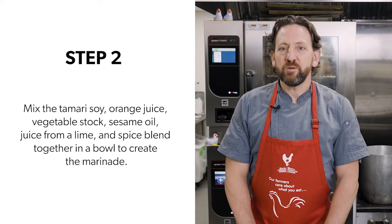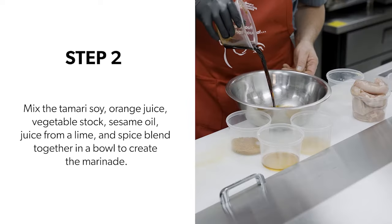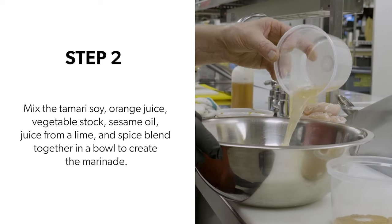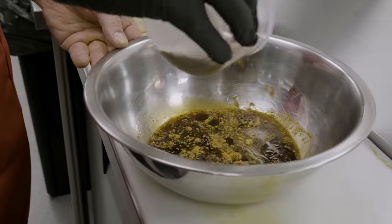Step two, create the chicken marinade by mixing the tamari soy — this could be regular soy as well — orange juice, vegetable stock, juice from a lime, sesame oil, and the spice blend, all mixed in a bowl.